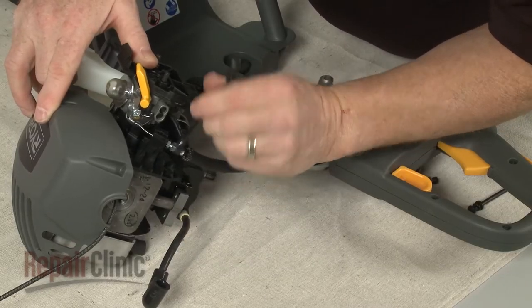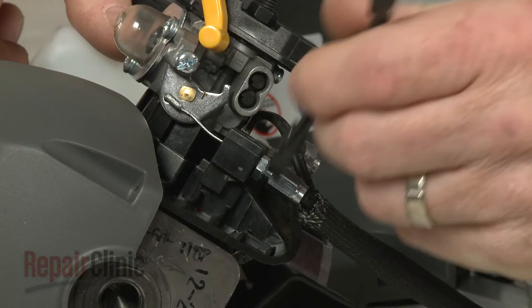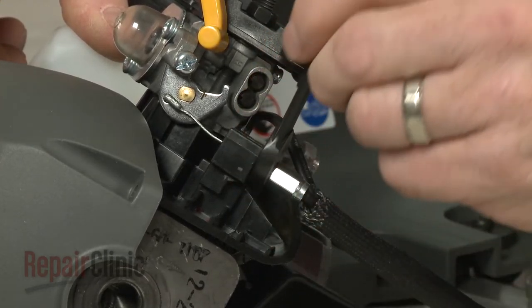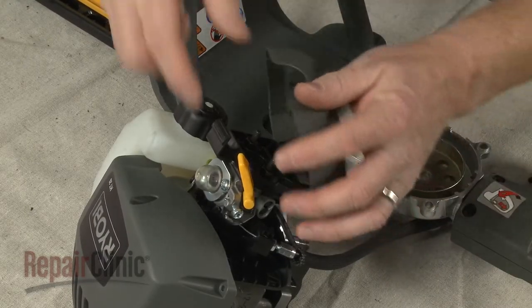Adjust the cable until the trigger fully opens the throttle, then tighten the locking nut. Realign the filter cover and snap it into place.